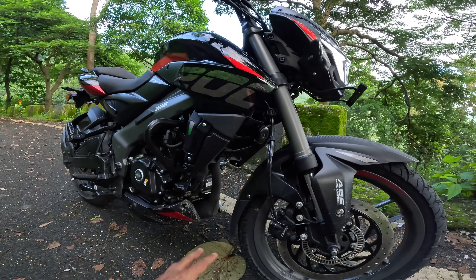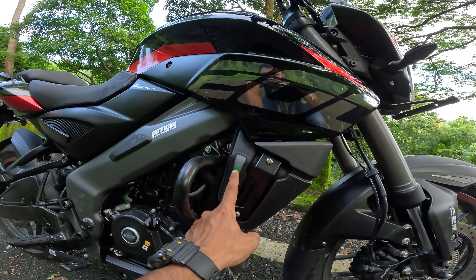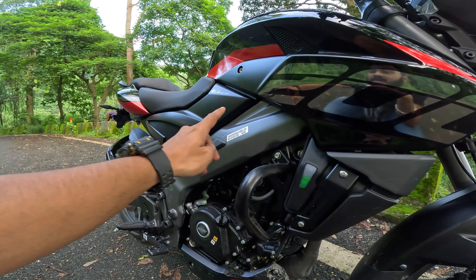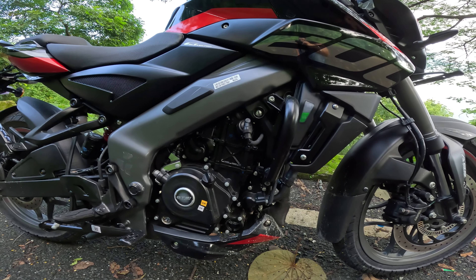You get to see the liquid-cooled engine here along with the radiator. This is the reservoir location where you can see the coolant. You get to see the leg guard and the perimeter frame, which has not been carried forward to the NS400. This is the dominant perimeter frame — the first 200cc motorcycle to get it. You get to see the triple spark plug.